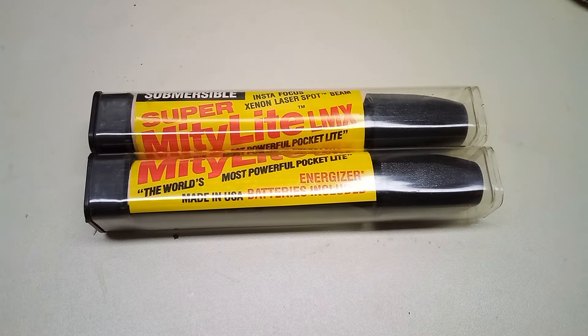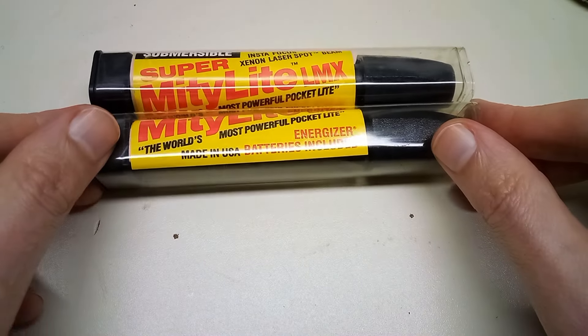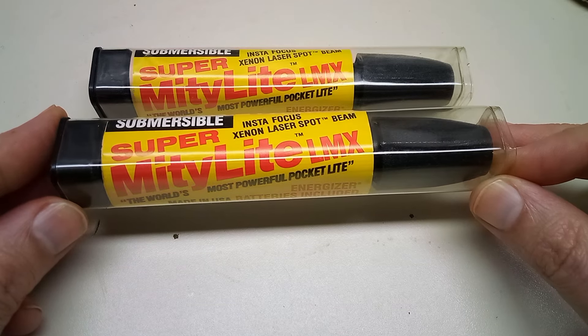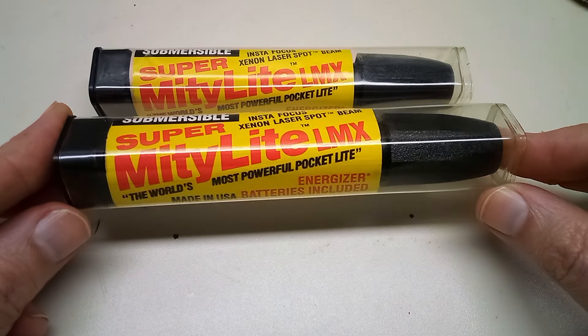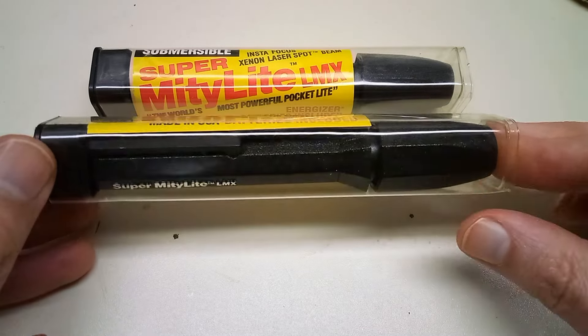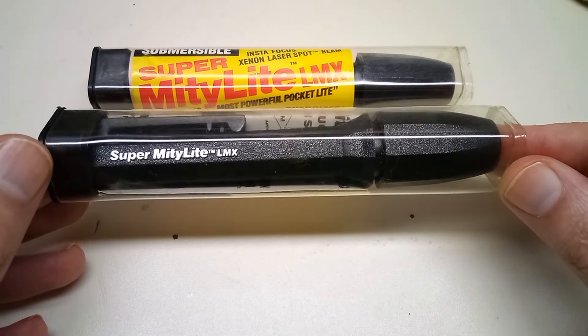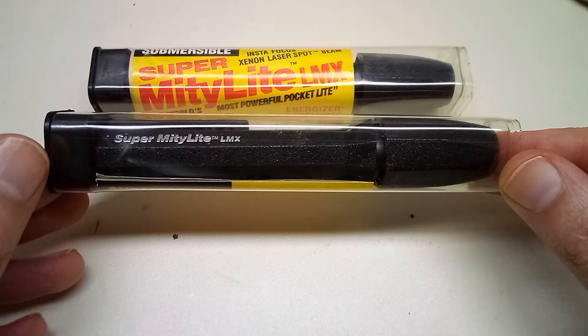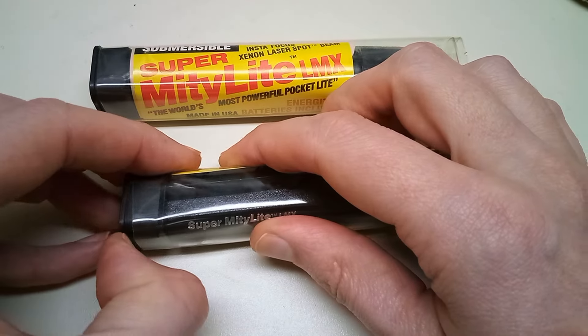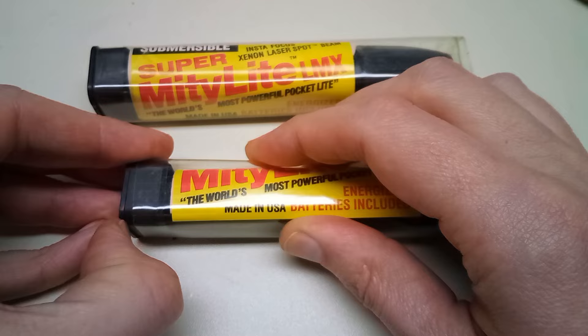Hey guys, today we're checking out these 1990s era new old stock flashlights I picked up. These are Super Mighty Lights by Pelican. They were advertised as the world's most powerful pocket light. The guy had a whole case of these — they were 50 cents each, so I grabbed two.